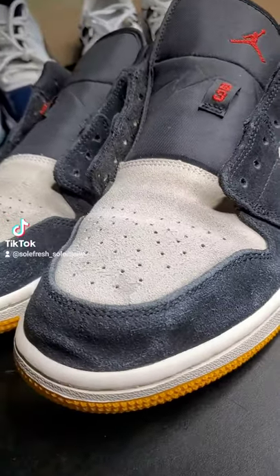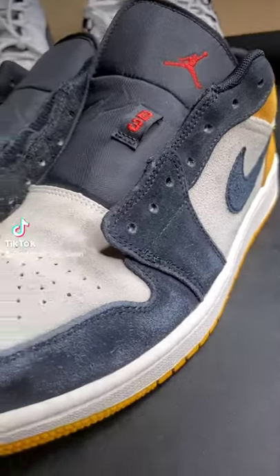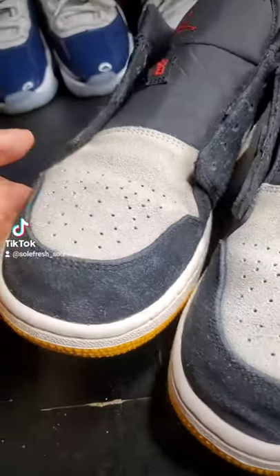So today we got some University Golds that got mailed in by a customer. As you can see, the color in the suede is looking very faded and it needs to be revitalized and brought back to life.